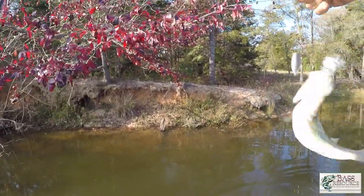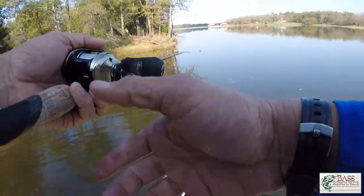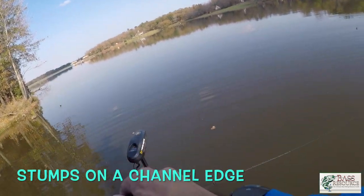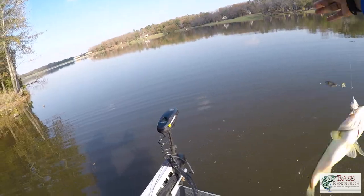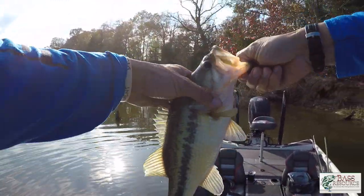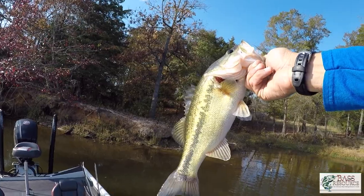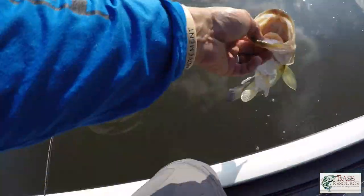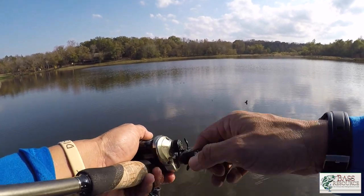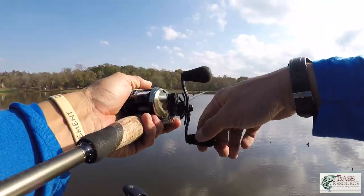Switched back to the spinnerbait and got a little guy — just the one-two punch for shallow power fishing. There's another one on the spinnerbait — look at that one! A prettier, thicker fish coming out to the edge of this little creek. Look at that golden color on it — they're so pretty. There are just times when they want one bait over the other.